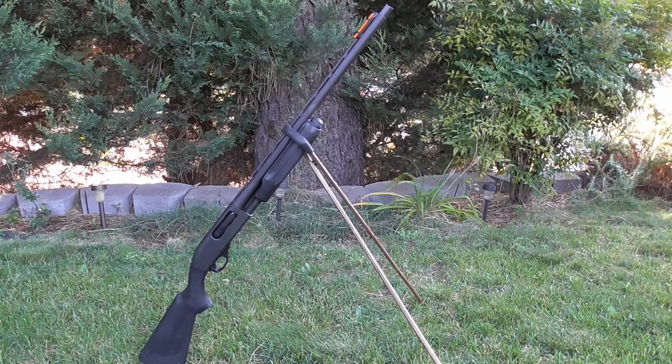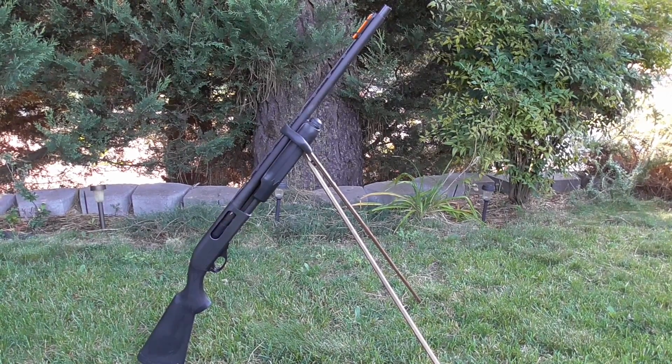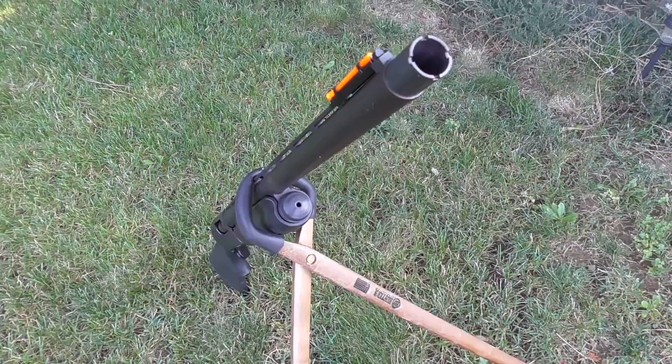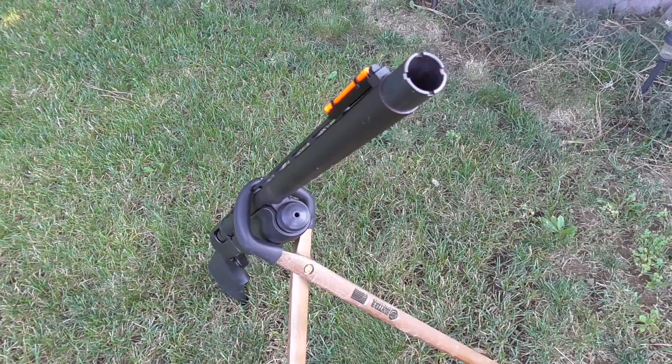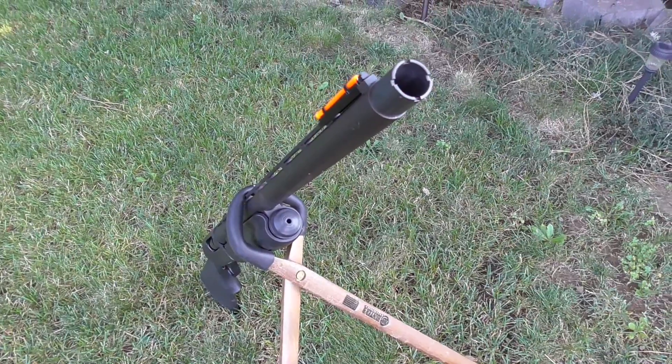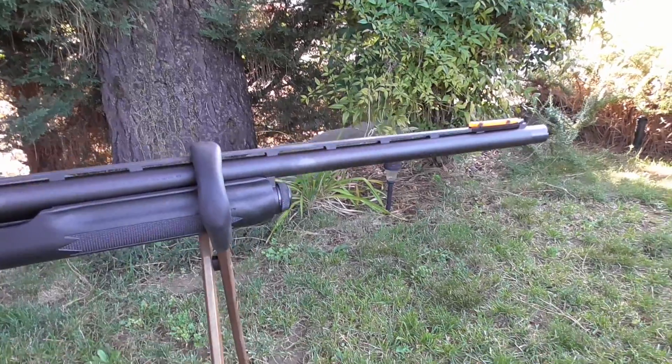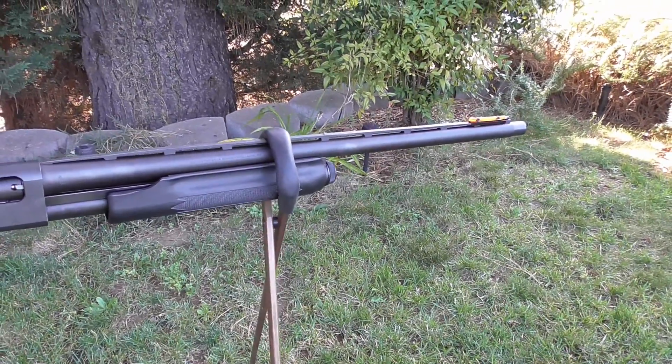This is how the Quick Shot was really designed to be used — trapping the forearm of the rifle or shotgun inside the large rubber hinge of the two sticks. But in the case of my Savage 17 HMR, the forearm was a little too slender, so I chose to rest the rifle on top of the hinge and it worked just fine for me.